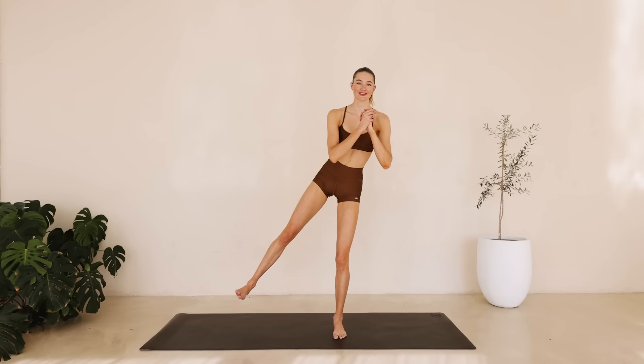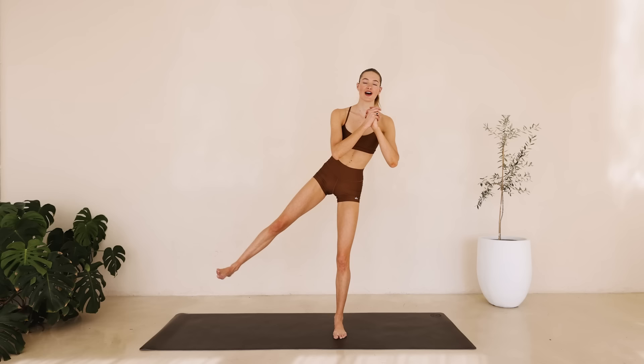Hold it here. Flex that toe. Tiny little pulses for ten. Counting down from nine to one. Slowly come back in.